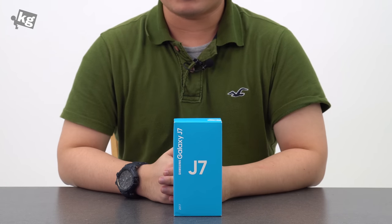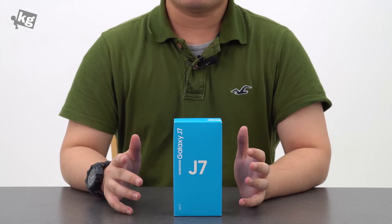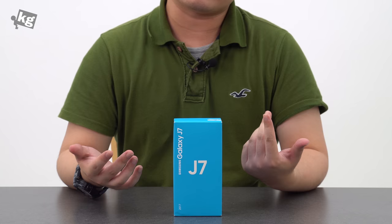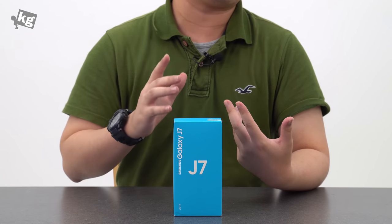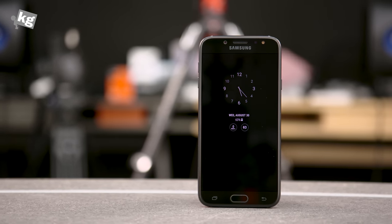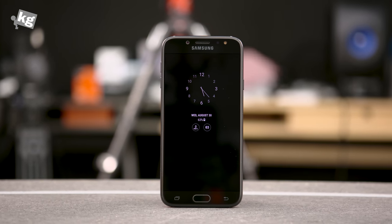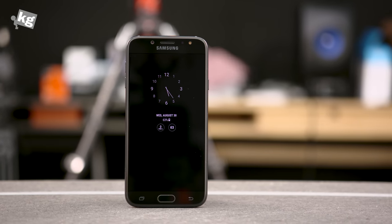Hey guys, welcome back, this is PhilFoneInTheCity.com. What I have here is the Galaxy J7 2017. Samsung has been having the Galaxy J series since 2015. I reviewed the 2016 model and that wasn't exactly the best one I've ever tried. The J7 comes back with a full metal design and Samsung Pay is also included. This particular model has a 5.5-inch full HD display and 32 gigabytes of storage. The details of the specs might vary depending on the country that you buy this in.